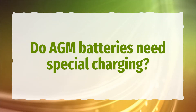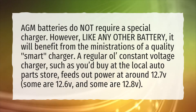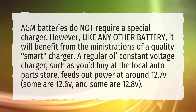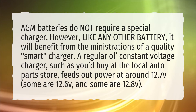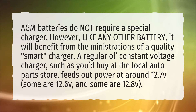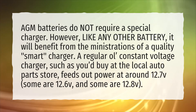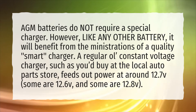Do AGM batteries need special charging? AGM batteries do not require a special charger. However, like any other battery, it will benefit from the ministrations of a quality smart charger. A regular old constant voltage charger, such as you'd buy at the local auto parts store, feeds out power at around 12.7V.